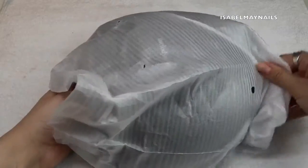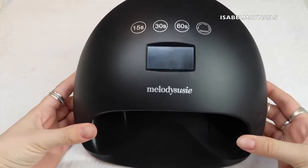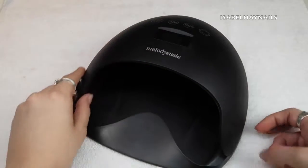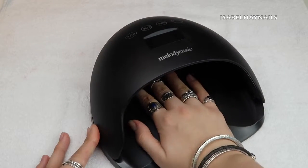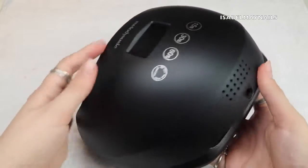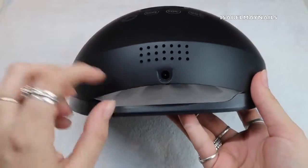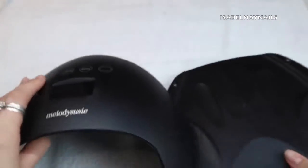The lamp came in a little foam bag for protection. I chose the black Melody Susie lamp — it is a 48 watt lamp, also available in white. They very kindly sent this to me for review. I'm really, really impressed. You plug it in at the back, and it has a really nice big opening so you can see straight through to where the hand is placed.